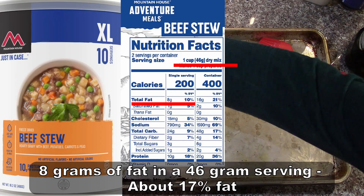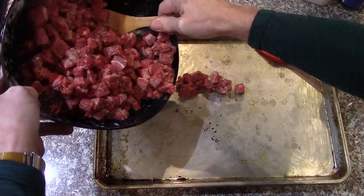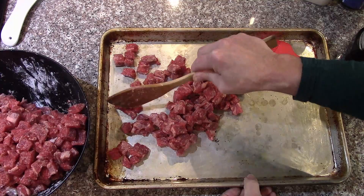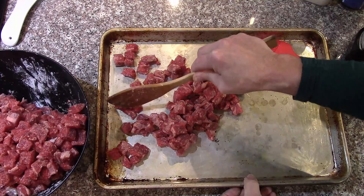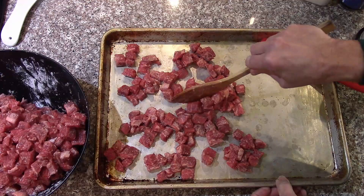I've got three trays here so I don't have to get this all on one. I want to spread them out enough so there's space to brown. I did probably half-inch or five-eighths-inch cubes — a little smaller would have been fine. The bigger the size, the longer it's going to take to rehydrate; smaller pieces rehydrate much quicker. These seemed smaller when I was cutting them — now they look pretty big. I wish I'd made them smaller.